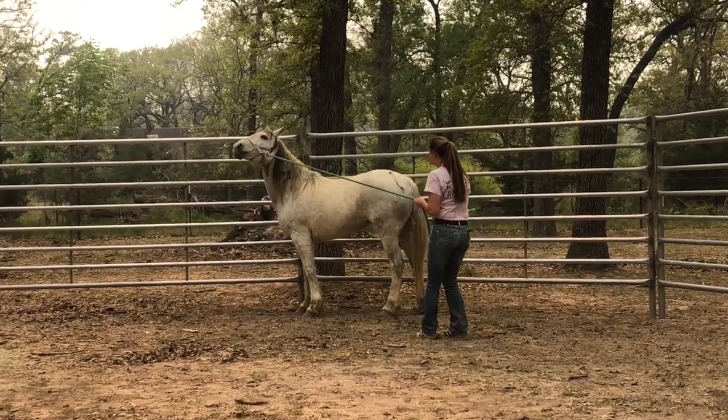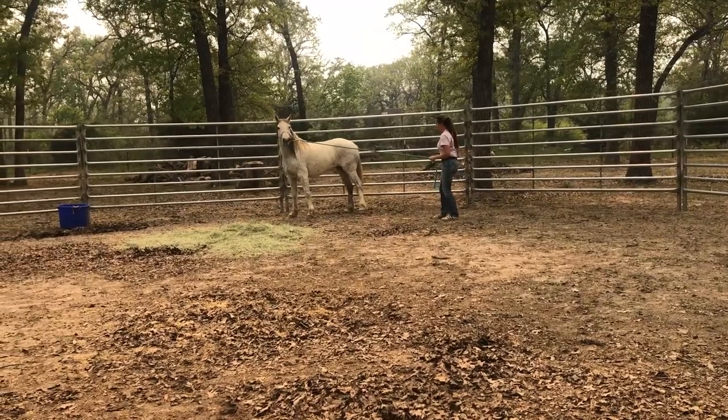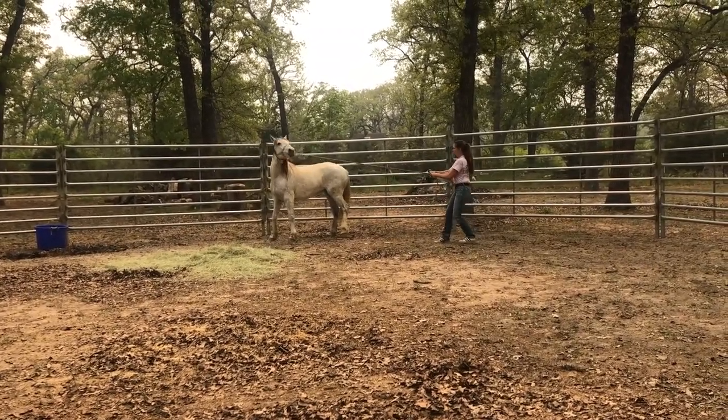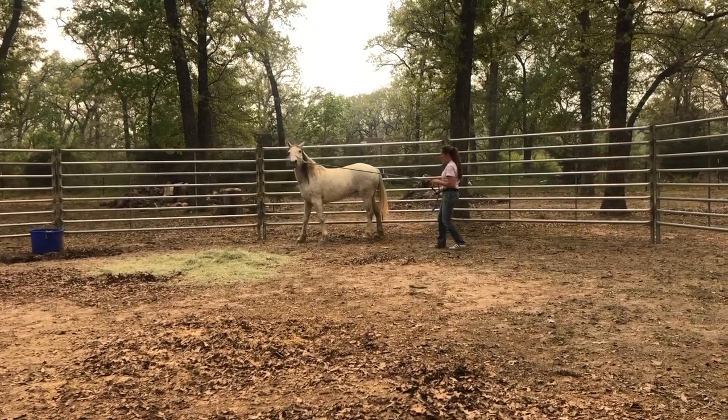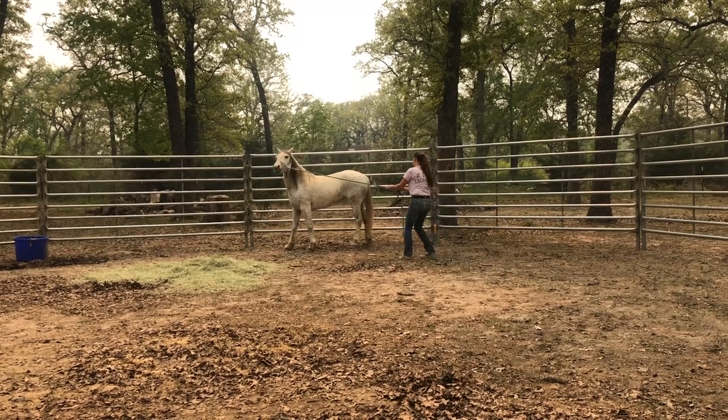We have the lead on. She learned how to step on it a couple times, as you saw in the last video, and now I'm working on her giving to the pressure. I don't care if it's just by her completely turning her head with softness, or moving her shoulders, or her hips, or in some way giving to the pressure.